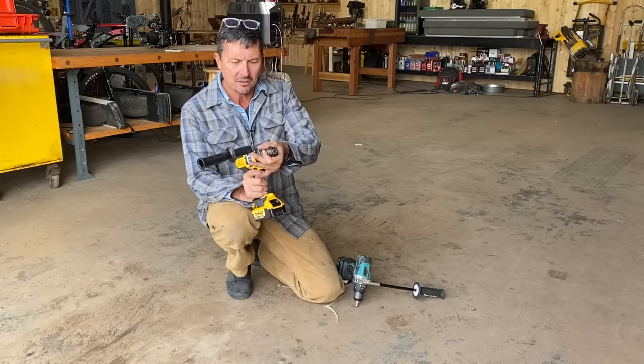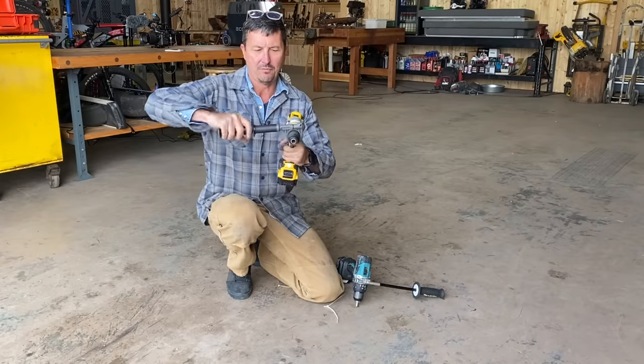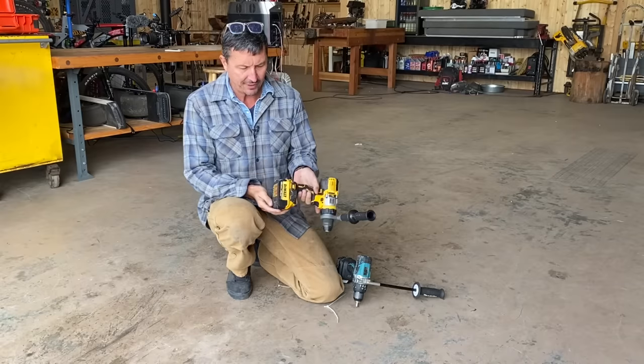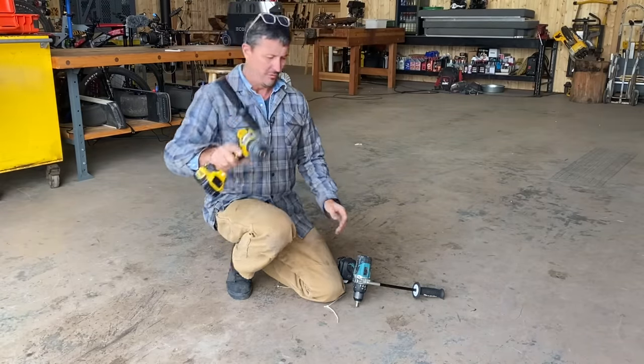Chuck is working. Handle — perfectly good, not bent. I don't see any visible damage, just a few little scuffs and scrapes, but really nothing.